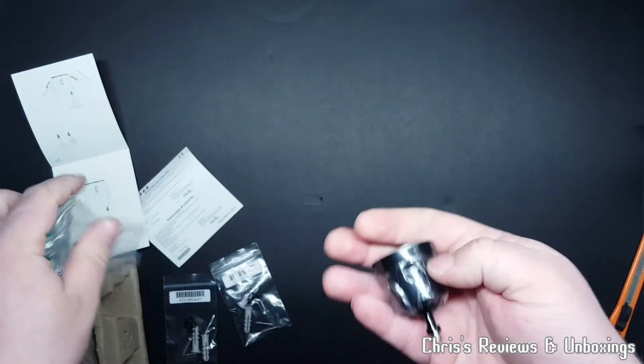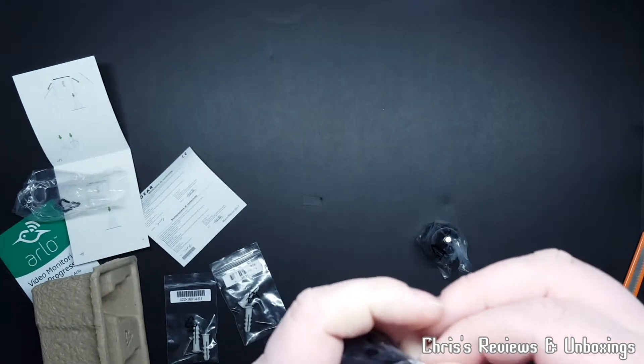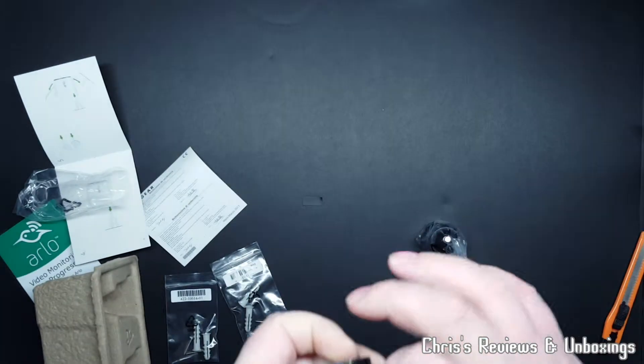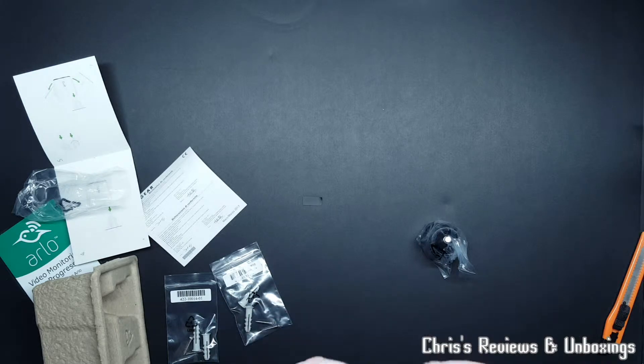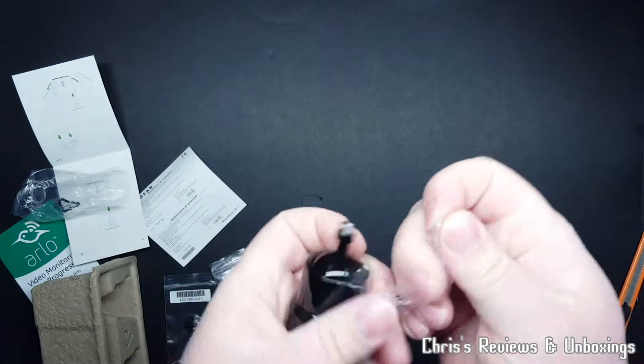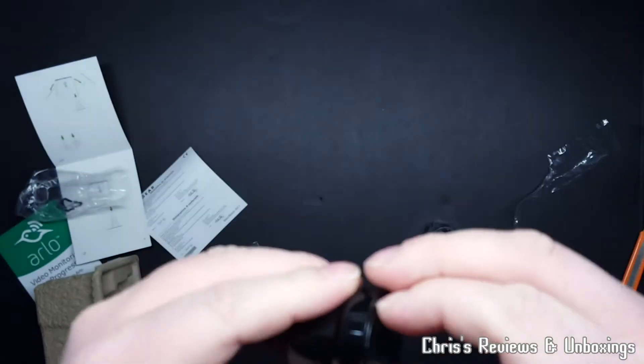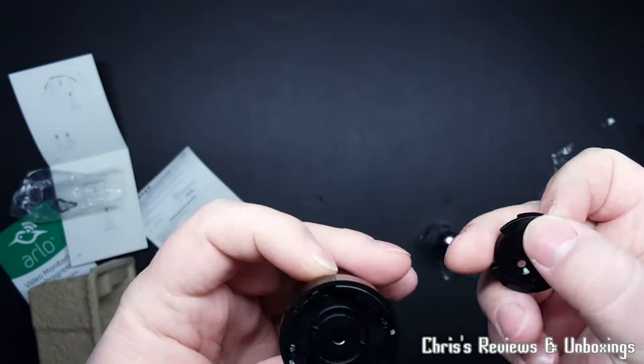So let's see. They're plastic - I thought they were metal. At least so far it feels like plastic. Yep, that is plastic. That's how straightforward it is.